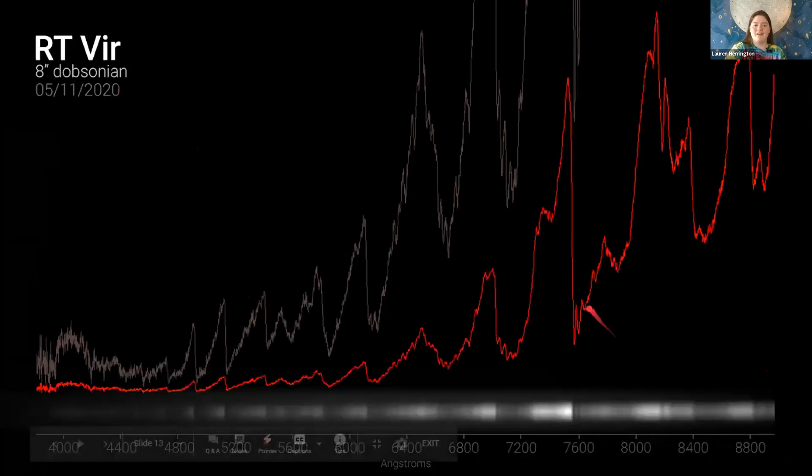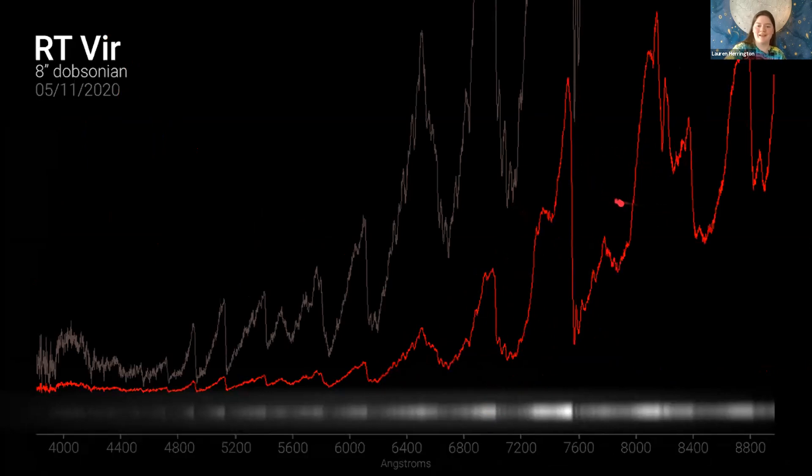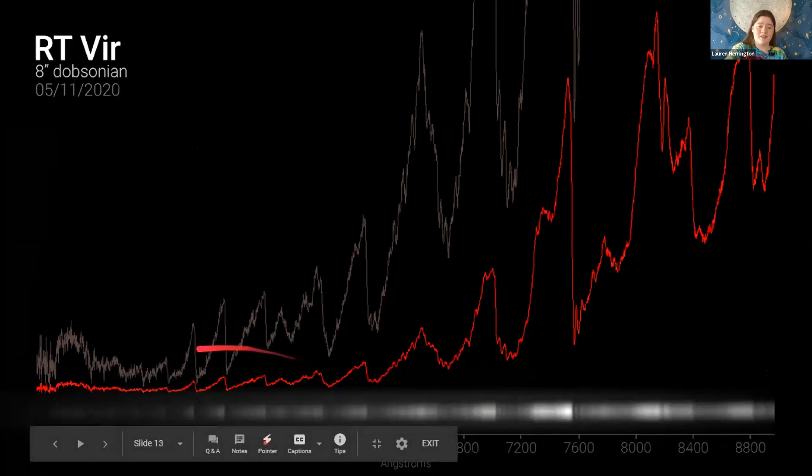One of my favorite stars: RT Virginis. This one is radiating almost entirely in the infrared — just look at those titanium oxide bands that Percy was showing. The tellurics over here look horridly deep when there's that much light behind them. In fact, the visible region gets squashed down so low due to the infrared scaling the screen. I went ahead and multiplied — the gray region here is multiplied so you can see the visual region better.